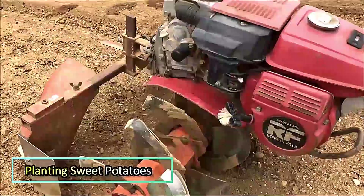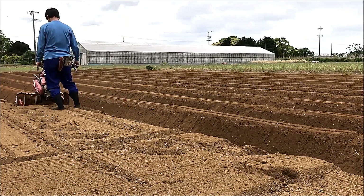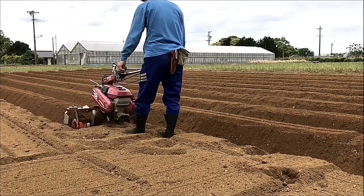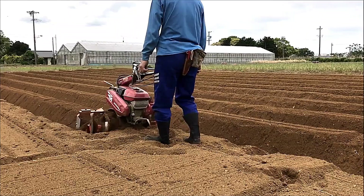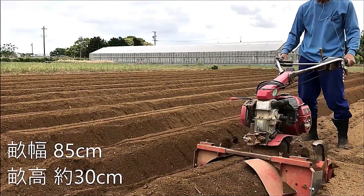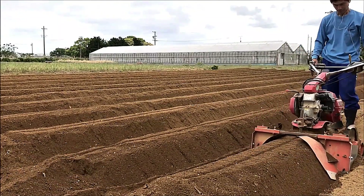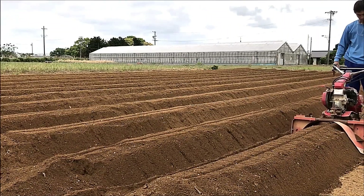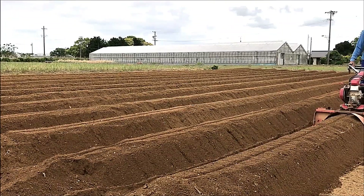Making a Ridge for Planting Sweet Potatoes. This process involves raising the soil on both sides to create an optimal planting bed for sweet potatoes. The ridge is carefully shaped with a width of 85 centimeters and a height of approximately 30 centimeters. This method improves drainage, promotes root development, and helps maintain ideal growing conditions for a healthy and productive harvest.